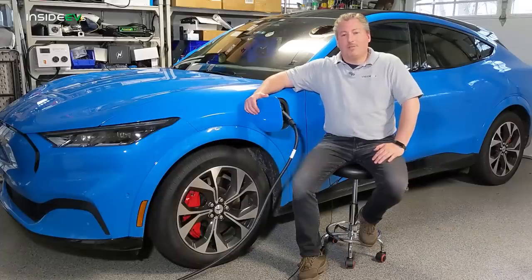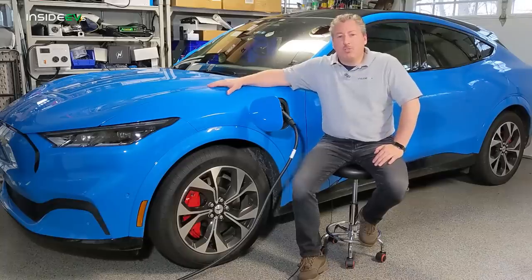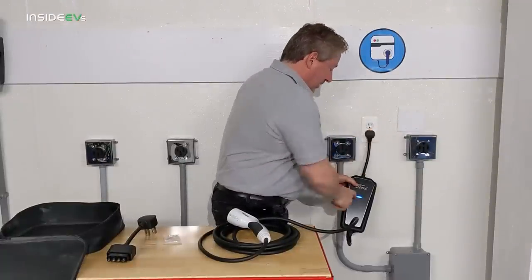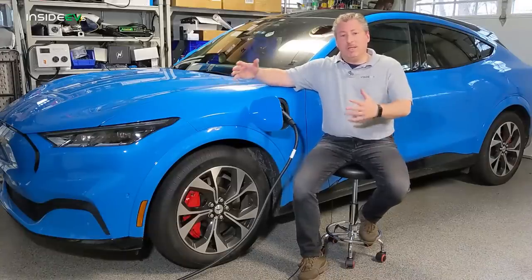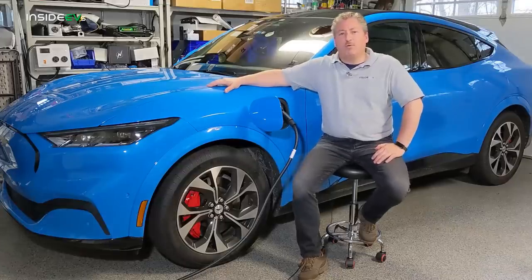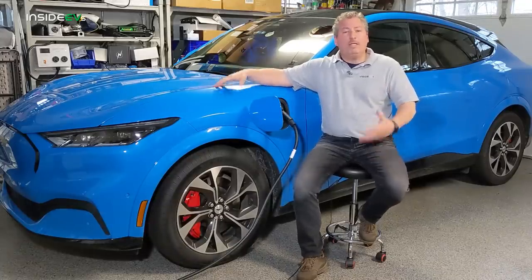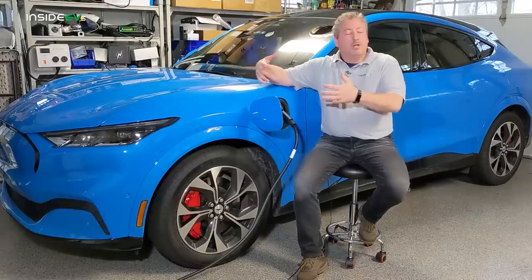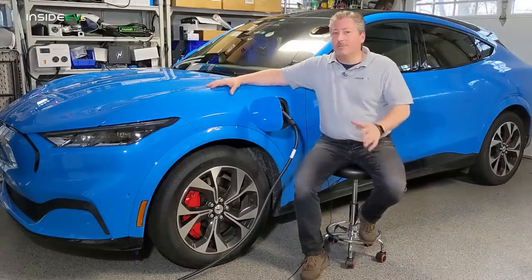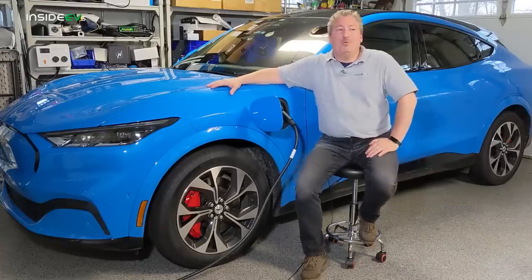We're going to start off by talking about home charging your Mustang Mach-E. At home, you can charge at either a 120-volt outlet — that's a regular household outlet — or you can charge from a 240-volt source, either a plug or directly hardwired charging equipment. A 240-volt source would be similar to what you have for an electric range or electric clothes dryer. It supplies extra power to electrical devices that require it. The Mach-E doesn't require a 240-volt source, but you're going to want to, and we're going to explain why.